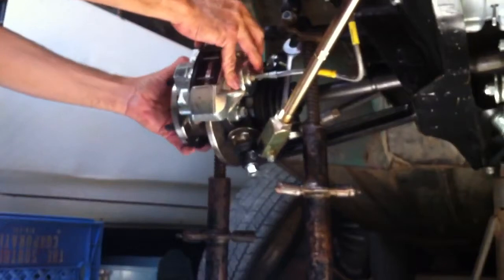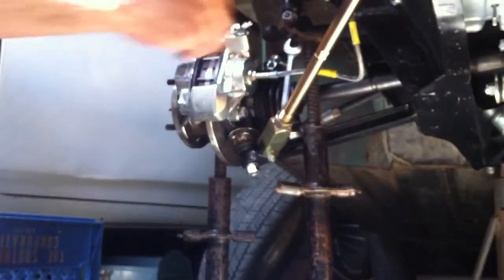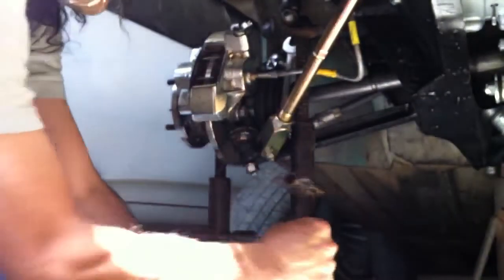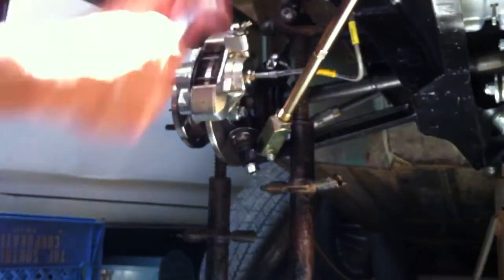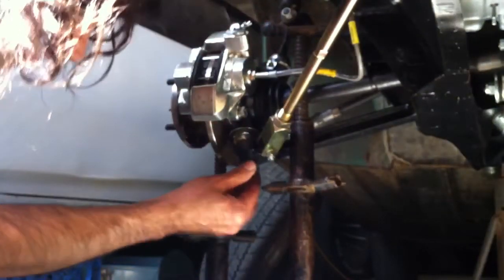Let's take a look. Now in our old reshimming of the ball joints — let me remove my brace here, and remove the solid block out of the way.